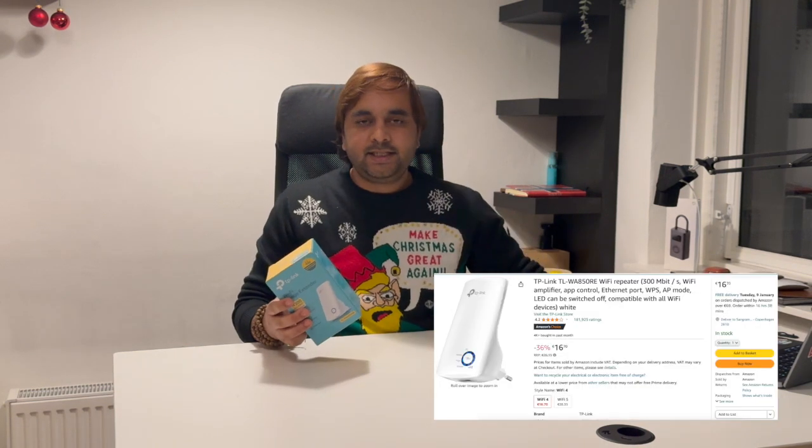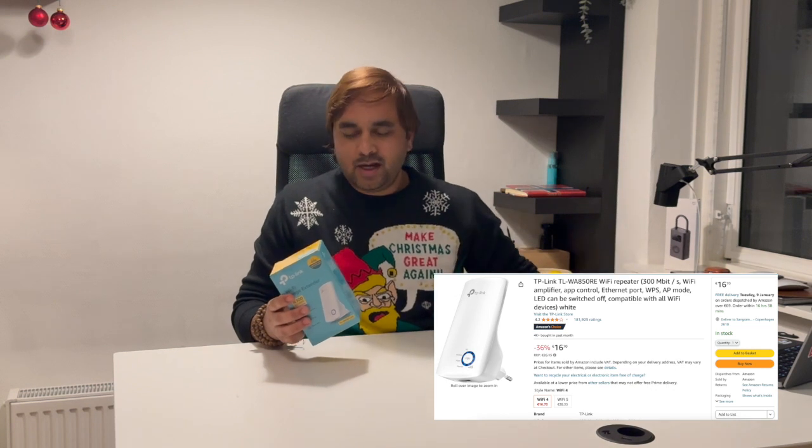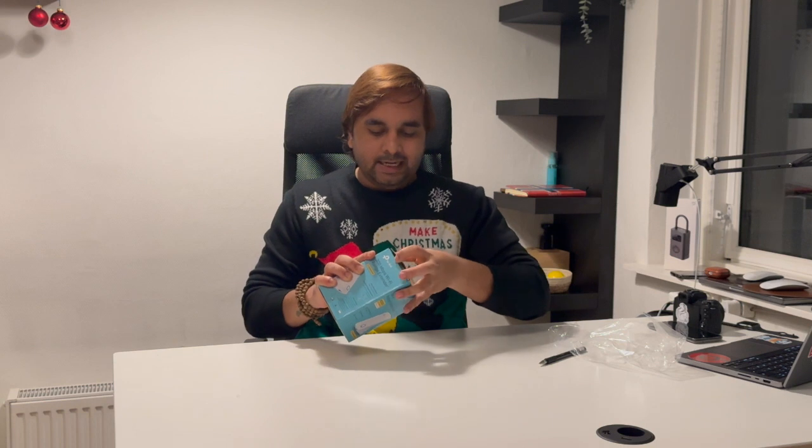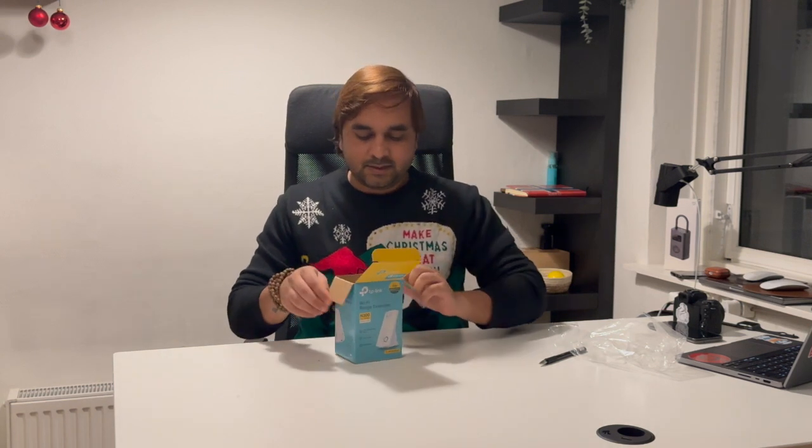First of all, I purchased this one from Amazon for just 16.98 euro — around 17 euro. The link is available in the video description; you can click and purchase from that particular link.